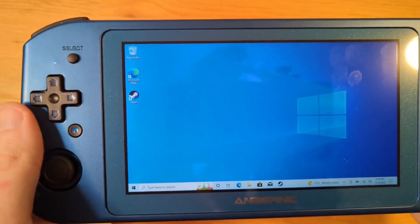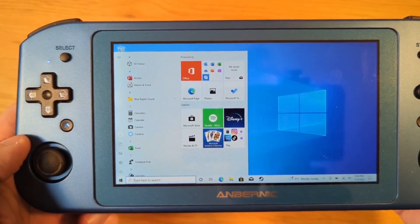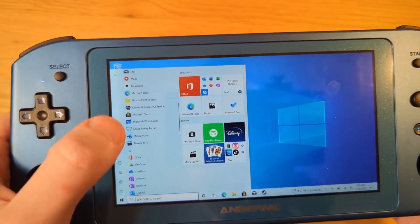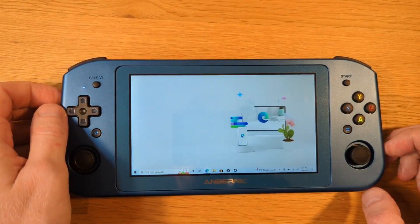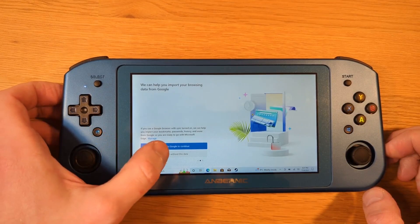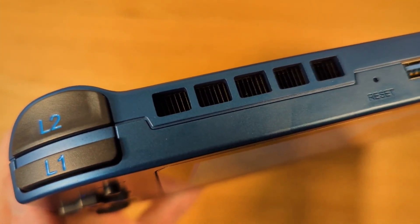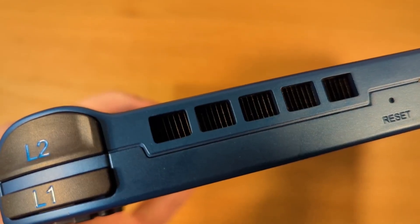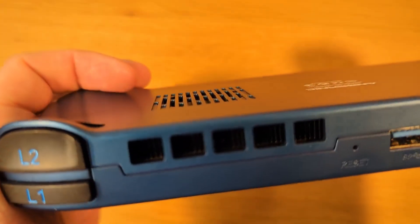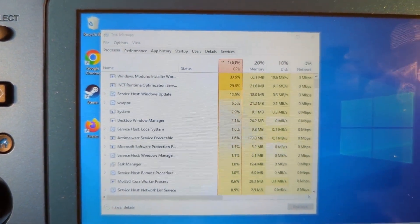For the first boot and getting started with the Win 600, it does take quite a bit of time. You'll have to set aside a half hour, one hour, or maybe even two hours to get everything up and running — it's basically like setting up a laptop. You've got to sign in to Windows, let Windows update and get going, then install the emulators you want. Like pretty much every version of Windows, this has Microsoft Edge by default, but you can install Chrome or Firefox — that was one of the first things I did. The Win 600 was also very loud during setup; the fan was running at full blast during installation.